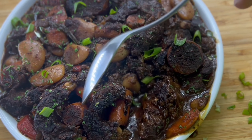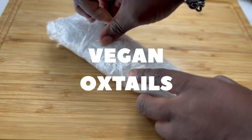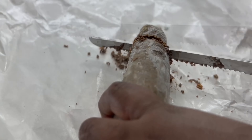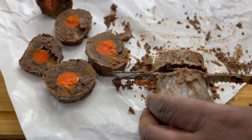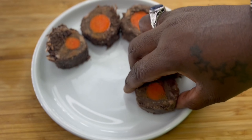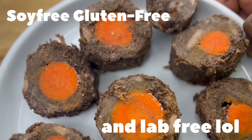What's good, family? It's your brother, Chef Abdul, and we're back with this delicious recipe video. In this video, we will be recreating our vegan oxtails, or some say mocktails. The full recipe is in my ebook. Thank you so much for going out and purchasing this book. The book is basically about how to make your own mock meat. If you are struggling as a vegan and you're gluten-free and soy-free, these recipes will help. I did not use any gluten at all to recreate these dishes. For today's oxtails, it's soy-free, gluten-free, and lab-free. It was created in your kitchen.